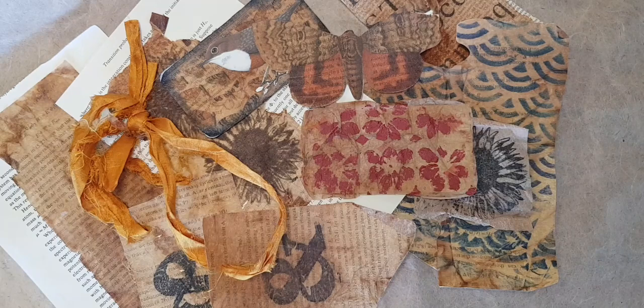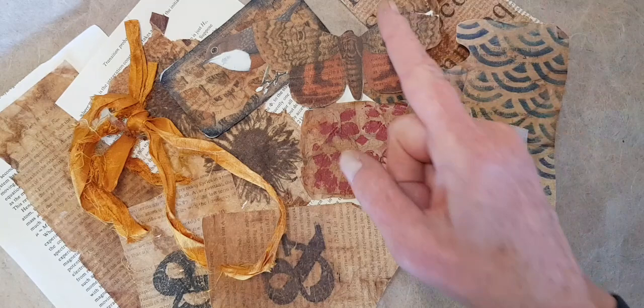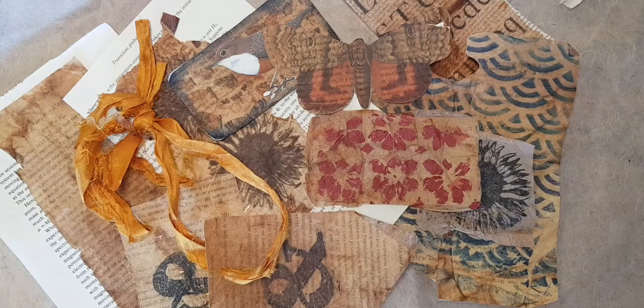If you like journal arts, altered books, vintage books, paper, and ephemera, please subscribe to my YouTube channel and turn on the notifications with the little bell and you will have more of them in your life. Let's go make tea bags.